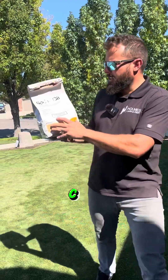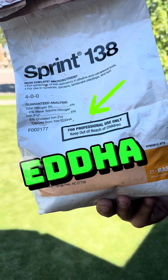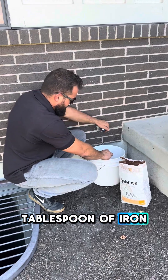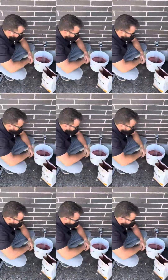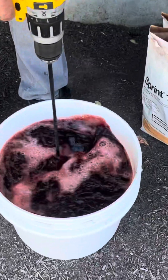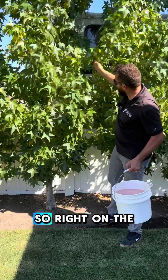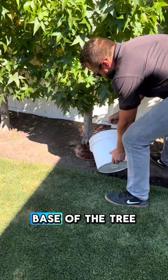Grab yourself some chelated iron. What's important is that it is derived from EDDHA. For trees that size, you're going to want to do about one tablespoon of iron. Mix it in a small bucket of water and dump it right on the drip line of the tree — right on the outer edge, all around the base of the tree.